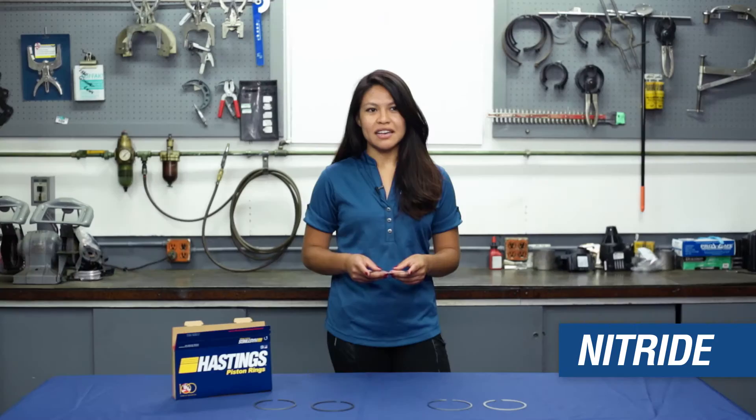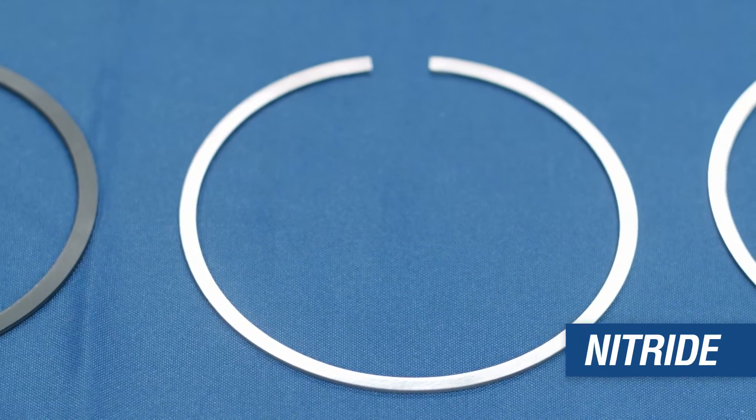Nitrite is wear resistant and it allows the use of steel rings and coated cylinders.